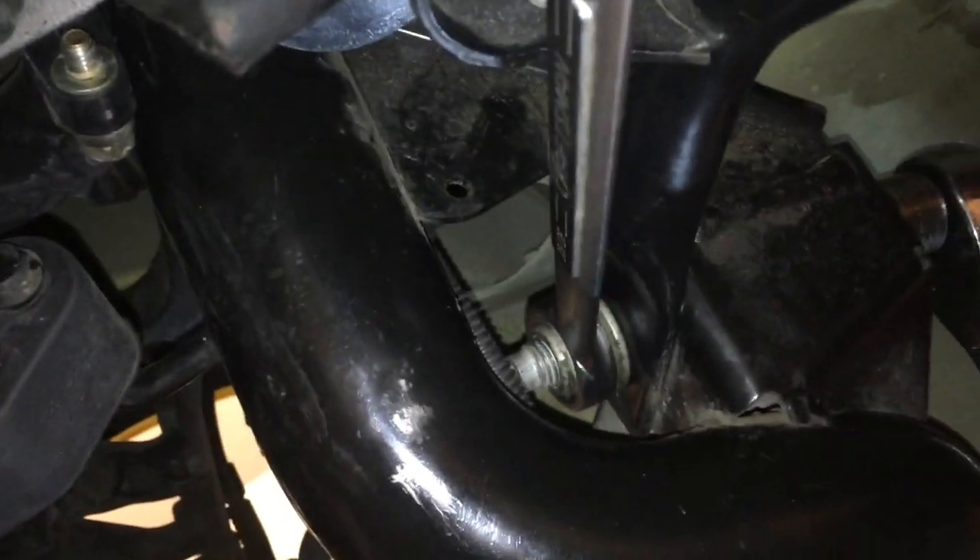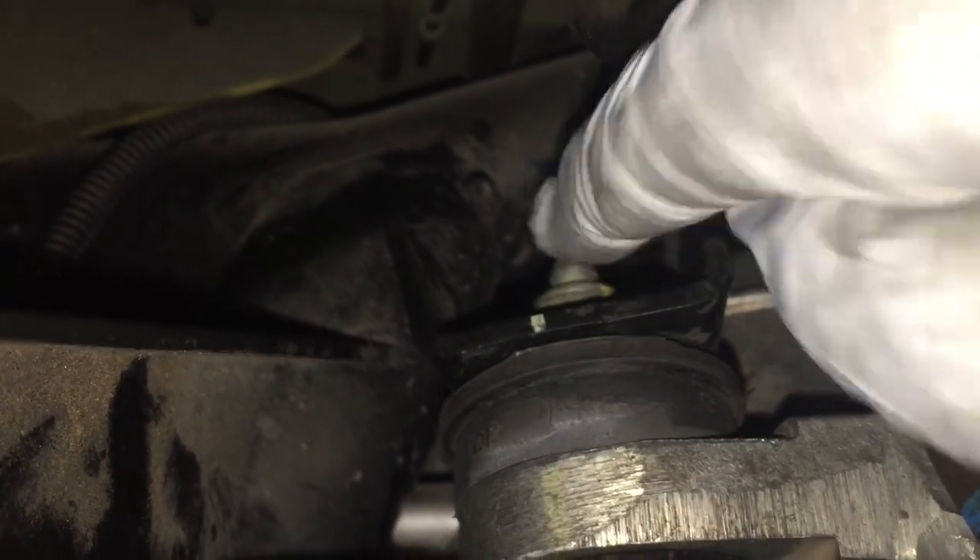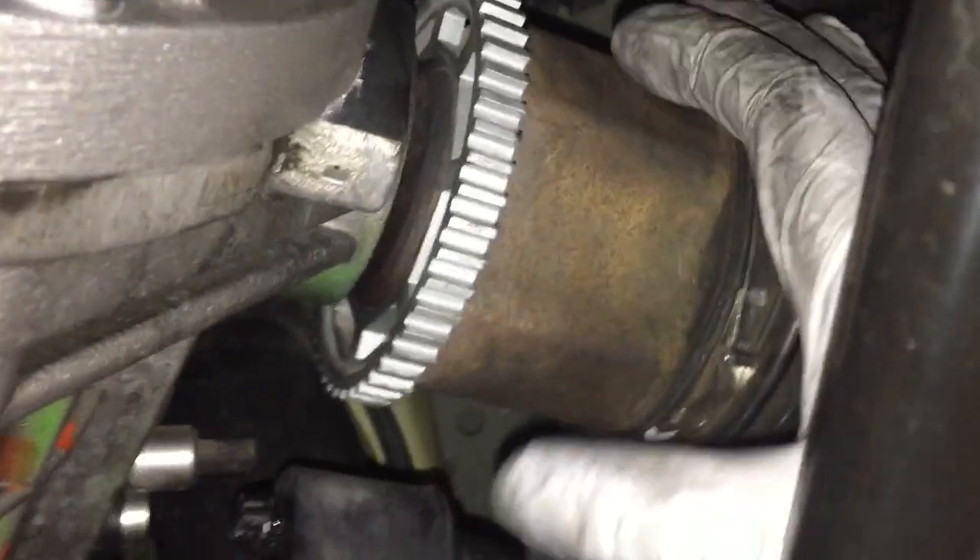We're tightening down the control arm bolts here — 22 millimeter and a 15/16 open-end wrench. As we tighten this, the wrench automatically catches and holds it in place while we crank it down. We tightened the two bolts on the bottom — 15 millimeter down here and 18 millimeter up at the top.